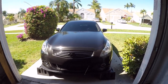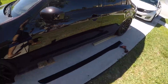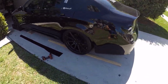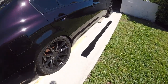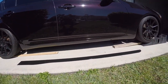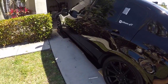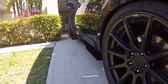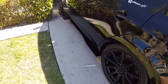Hey guys, welcome back to another video. Today I'm just going to be installing some side skirts on my G37. I'm showing you the before and then I'll show you guys the after and tell you what I used to install them. Here you got completed one side of the install — I'm gonna finish up the other side and show you guys the final look.